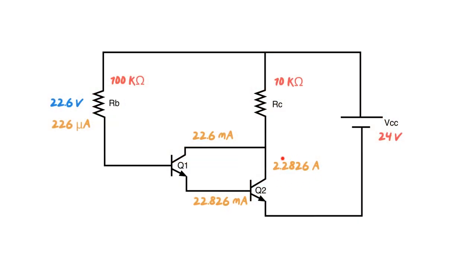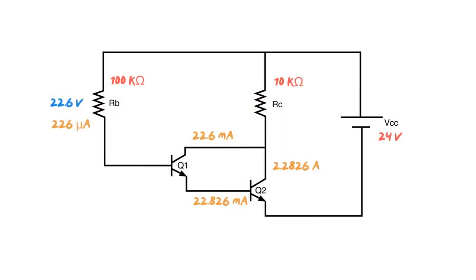Before you think we're done, there's one thing you need to watch for. This 2.2826 amps is on the Q2 collector. Notice it comes up to a node point that also has the Q1 collector current of 22.6 milliamps coming to it. They add at that node, which means the current through the collector resistor, IRC, is not just Q2's collector current alone — that's the most common mistake students make. IRC equals IC1 plus IC2, which works out to be 2.3 amps.